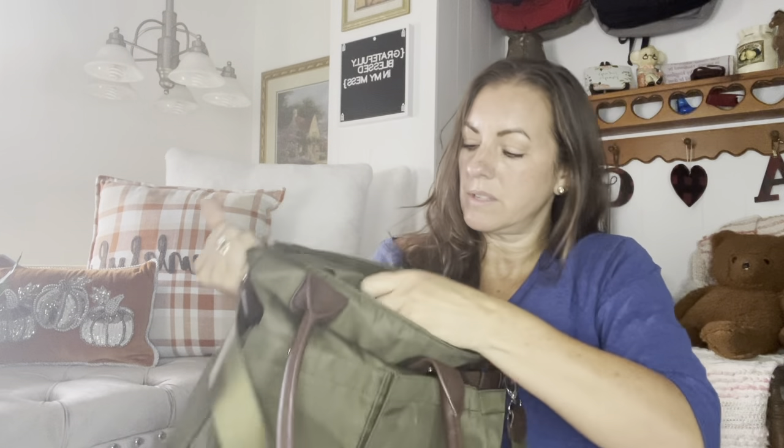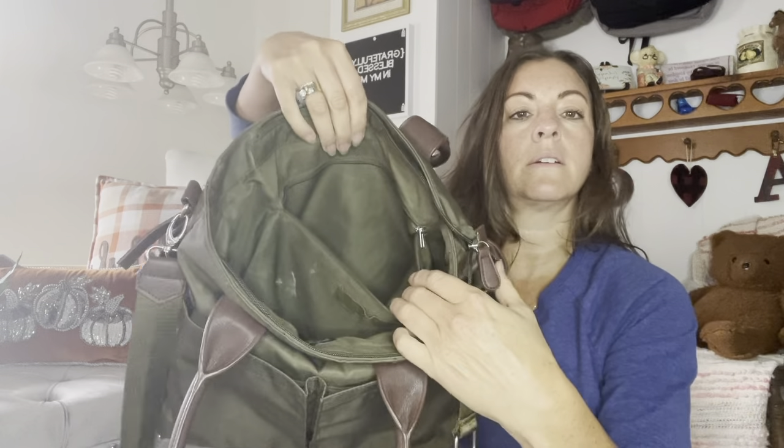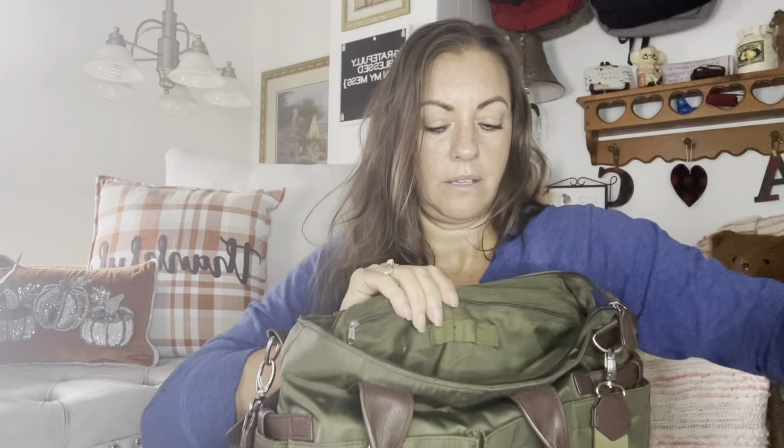The inside of the bag has a big wall pocket here. And on the other side it does have this spot in here — I tried to wipe it out but it has that paint mark, I think it's a paint mark. And then it has a large zipper compartment in the back. And then it has these little loops right here — I don't know if you could put maybe pens in there.